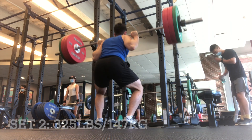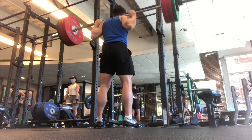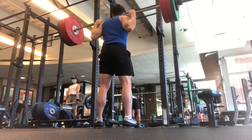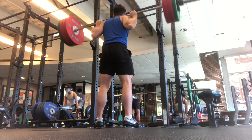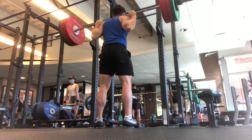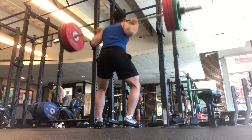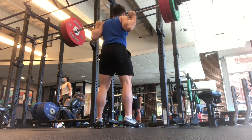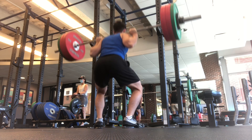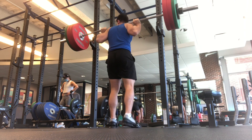Set 2, still looking good. Fatigue sort of setting in here. Definitely not going to get 5x5 — I said it to myself and then thought I'm being a baby. But I already felt the doubt, so there's no point going for it. I settled on 3 sets. The form's looking good though, my glutes were activated. Out of the hole, knees kind of caving in, but I just push them out and that seems to work.